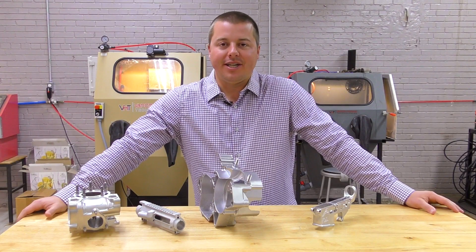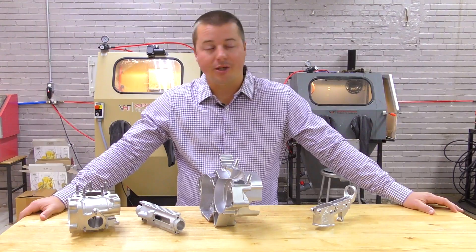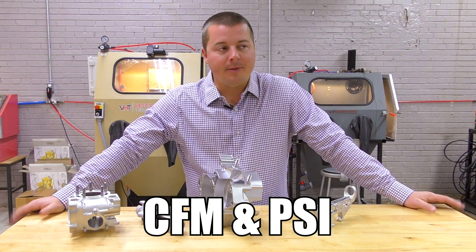Hey guys, John Vapor Honing Technologies here today. We're going to talk a little bit about CFM. One of the main key problems with operating a vapor honing machine, or for that fact any blasting machine, is CFM and PSI.